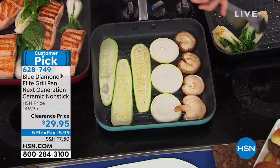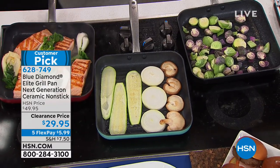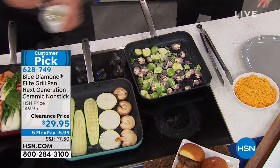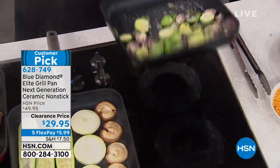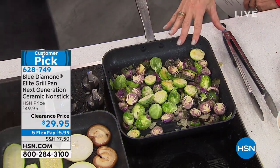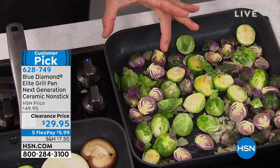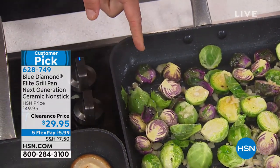We're going to add to this bok choy to go with my salmon. We're adding Brussels sprouts, cooking them in the rib eye fat. Most of us only have one large burner, but this pan is on a small burner and you're still getting even heating throughout. If you look at this corner, it's about three inches away from the actual burner, but it's still sizzling. Amazing.